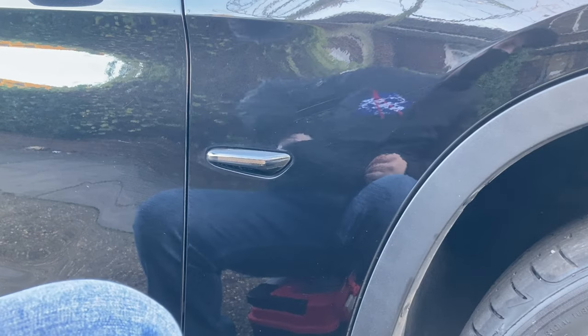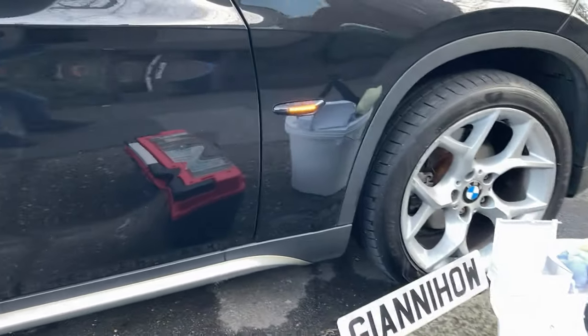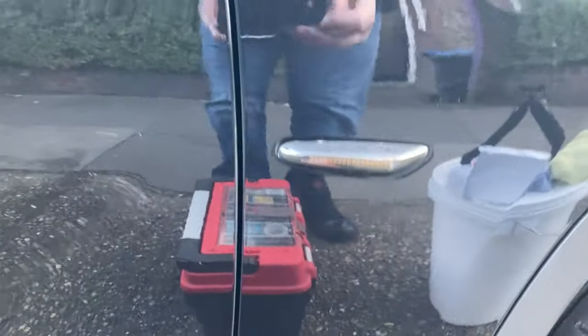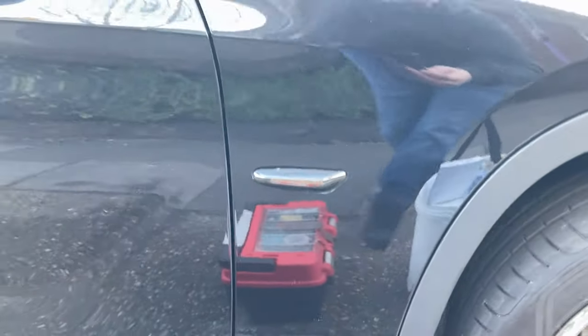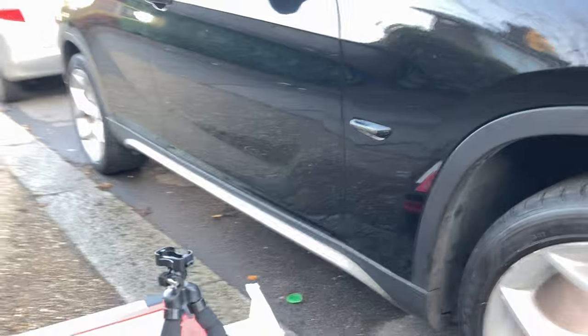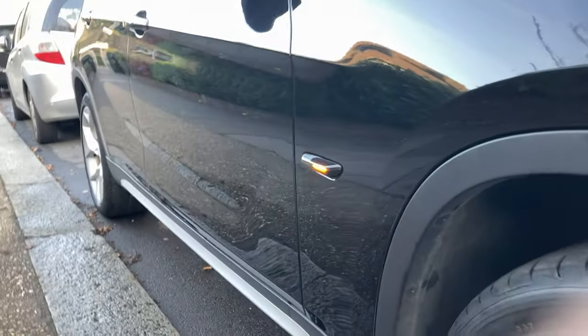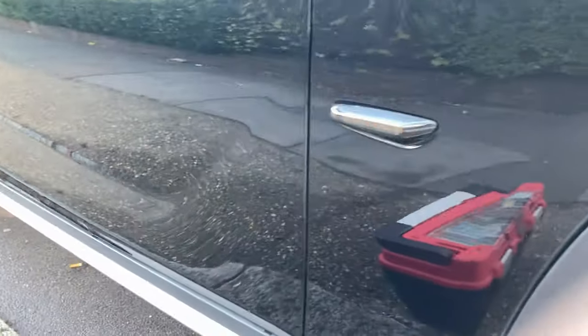Now let's see how they look. It actually looks way better than the old one. On a black car this color is kind of perfect. That works great — let's see the other side.